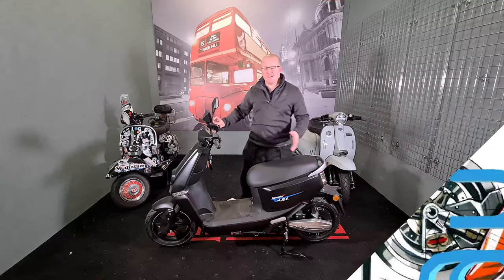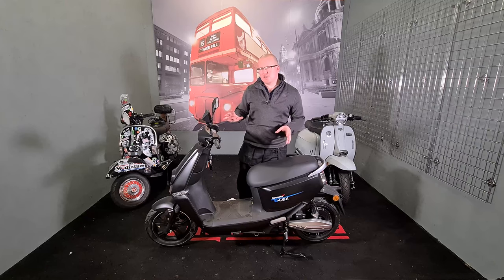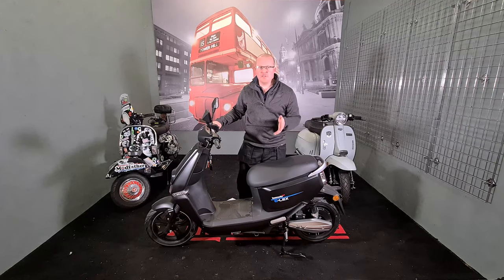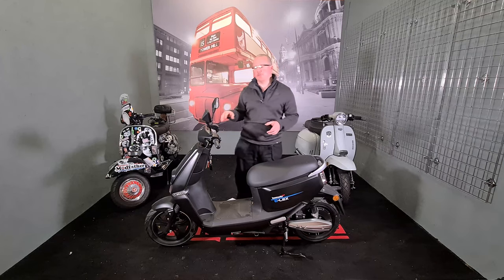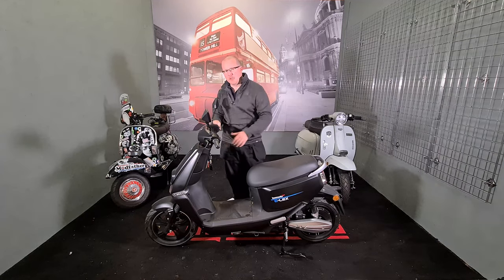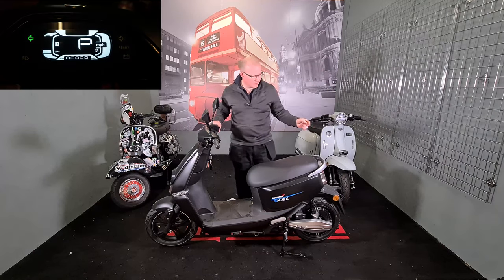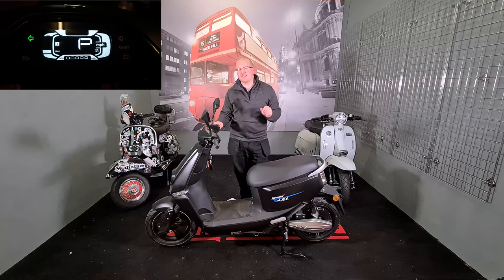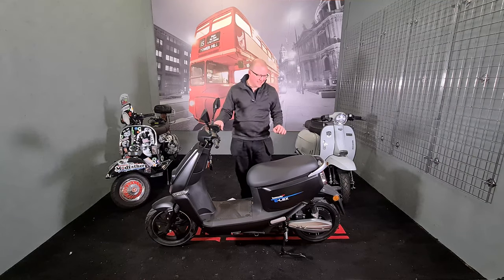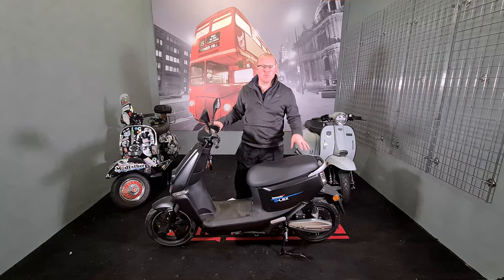Design: as you can see it is fairly snazzy. It looks quite similar to the Yardier G5, apart from the big screen on the G5 — this one is flush. The styling on the G5 is slightly better, I think, only a little bit. This is also a slightly smaller bike compared to the G5.